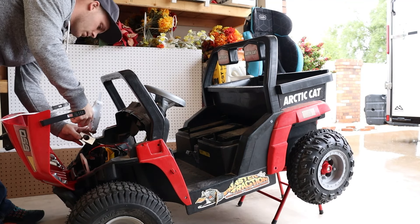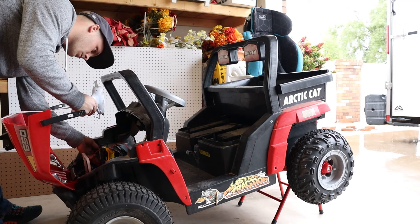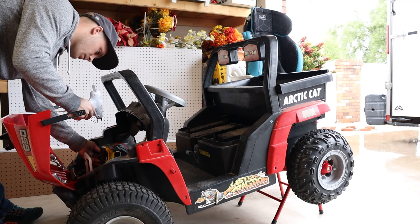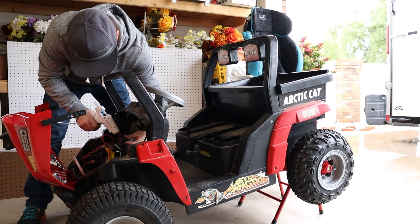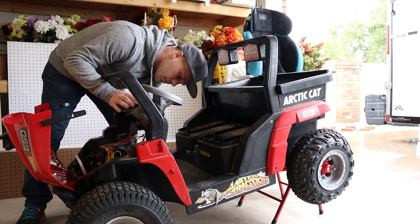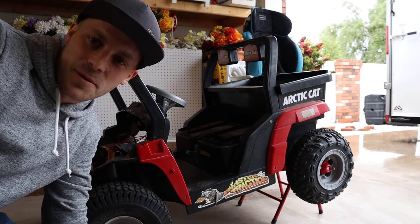I took the opportunity here to take care of a little wire management and to secure a few of these components with some hot glue. Okay, it's time to put it back together.